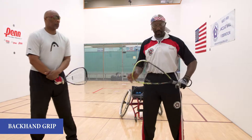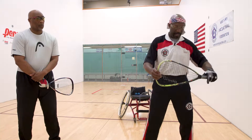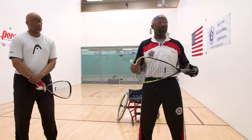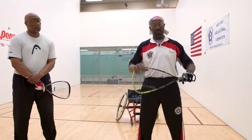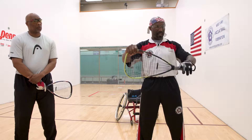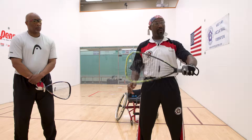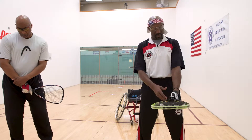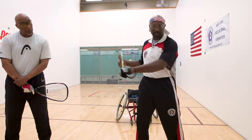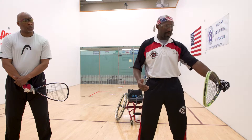The backhand grip is where we come around and swing on the back portion of our body. We use the same technique as when you're driving a motorcycle or riding a ten-speed. If these are my handlebars, I take my grip and grip the handlebars — gripping the racket — using the thumb to push the racket around and control it as I come through, giving me controlled force when I make contact with the ball.